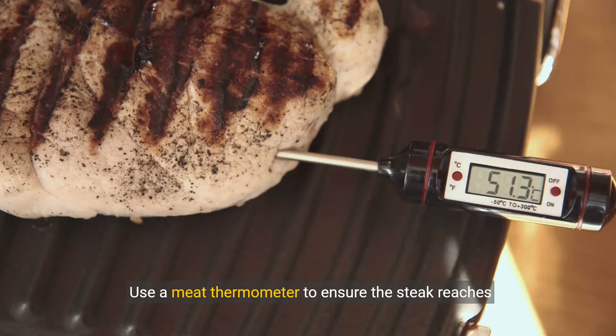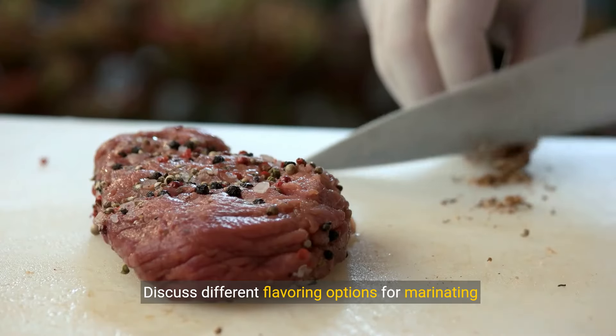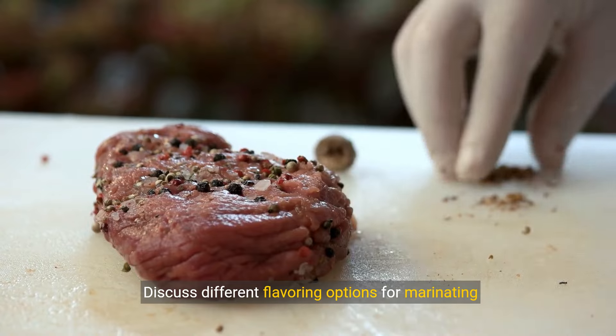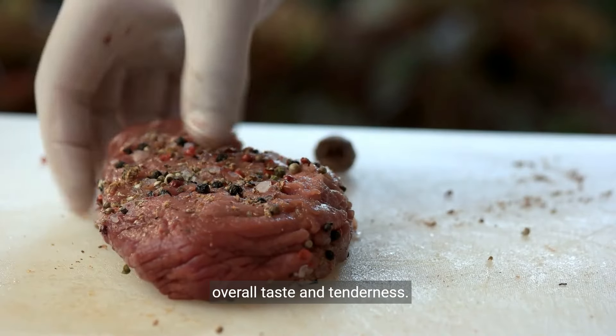Use a meat thermometer to ensure the steak reaches the desired level of doneness without overcooking and becoming tough. Consider different flavoring options for marinating or seasoning the chuck steak to enhance the overall taste and tenderness.